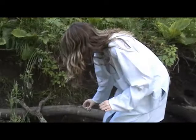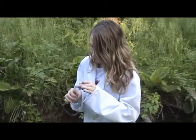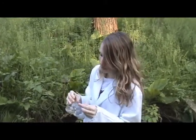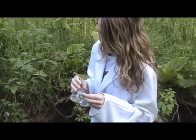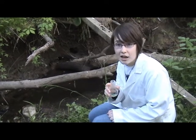Now let's test some local stream water. It has a pH of 6, slightly acidic. Contrary to popular belief, just because water is acidic doesn't necessarily mean that it's bad. In fact, most natural water ranges from 5 to 7 on the pH scale. By definition, acidic water is only pH less than 5. Only then does it become dangerous.